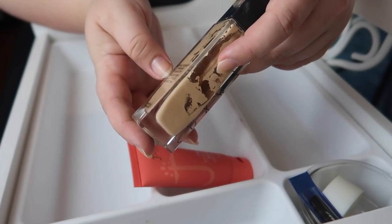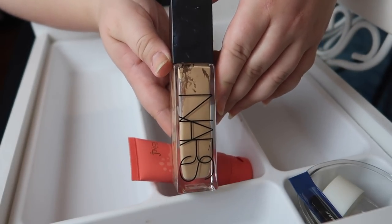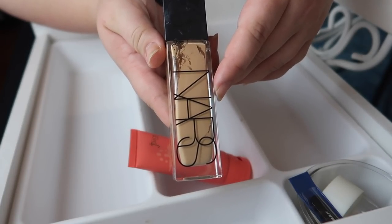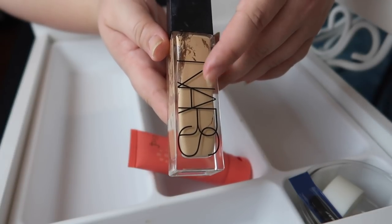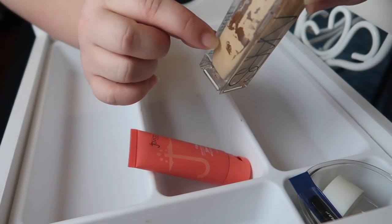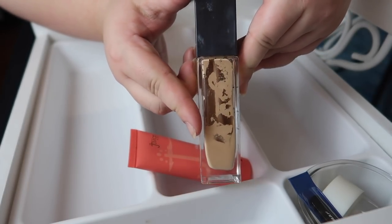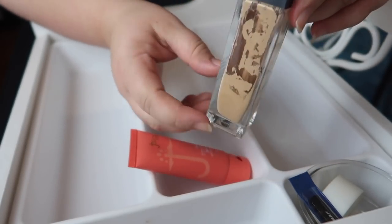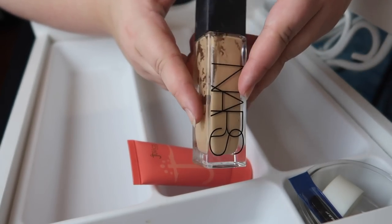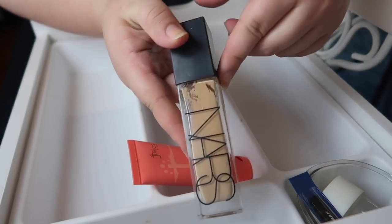Next I have the NARS Natural Radiant Longwear Foundation in shade Punjab. When I first got this a year ago it was a perfect shade match for me — which just shows how pale I've gotten since — because now it's incredibly dark. I still like the formula, and I'm almost done with it; it's nearly empty. I feel like I'll put this into an upcoming project pan just to finish it up. It was a really good foundation, I got my money's worth, and the packaging is very nice and sleek.